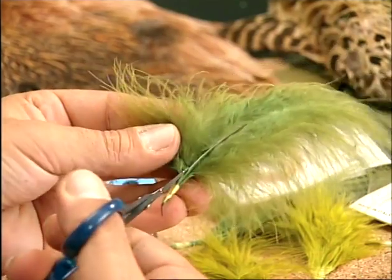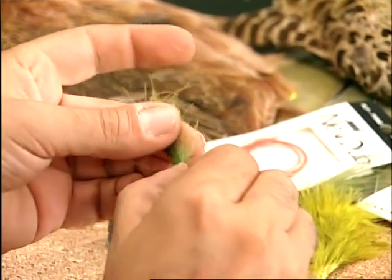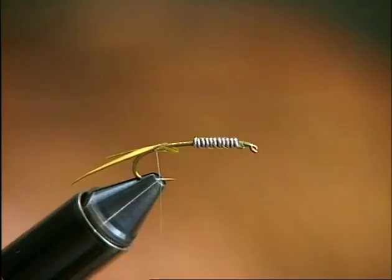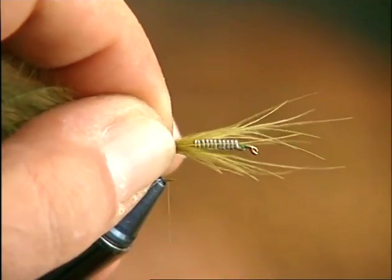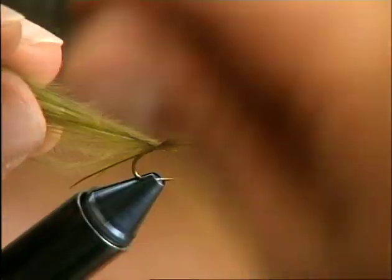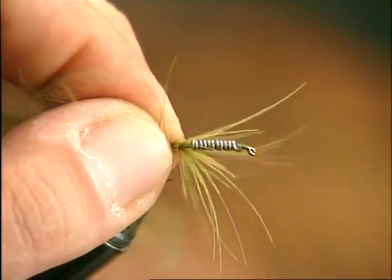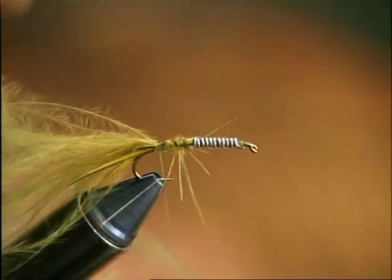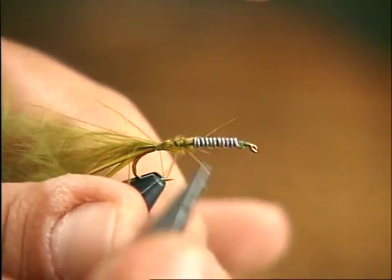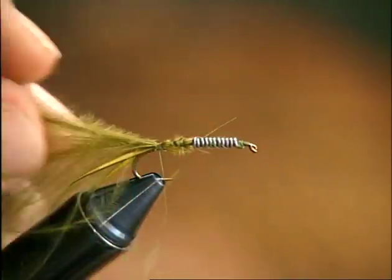The stone fly's abdomen consists of a tight series of horny rings, but it is often imitated with more flowing materials — in this case fibers taken from a marabou feather. Tie in a tuft with the tips pointing forwards next to the tail. On several occasions while fishing in central Italy, I have found this particular fly to be almost infallible, especially in fast-flowing rivers over a stony bed where there are large numbers of these kinds of insects, which is why I've included it in this collection.